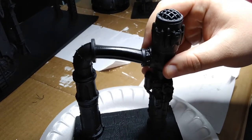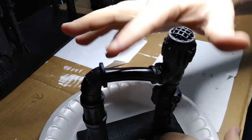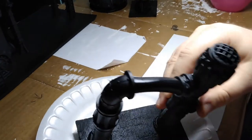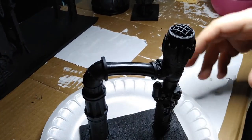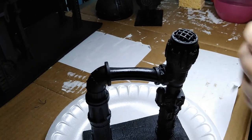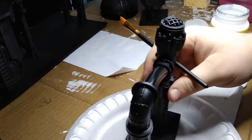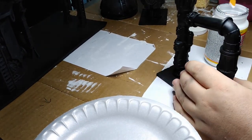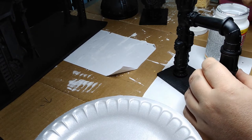I used a spray primer to prime them black — pretty standard fare. However, I noticed that the tubing between the two standing pipes was very tacky afterward. I think it's the vinyl reacting to the primer. I didn't know how further paint would react, so I put some Mod Podge around it to get a better surface, and it worked pretty well — I was able to paint it without any trouble.